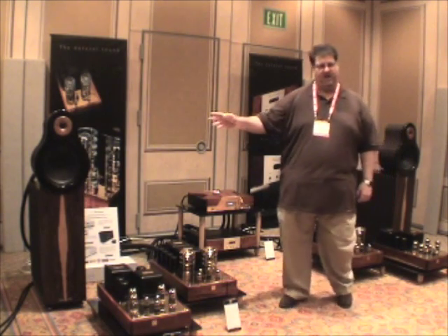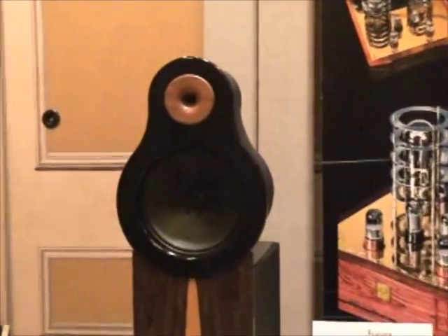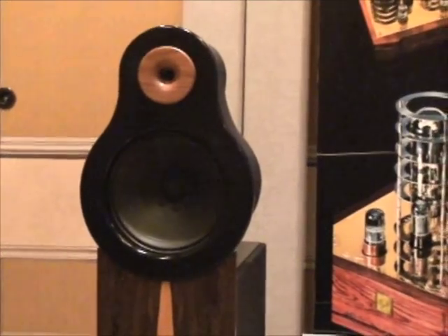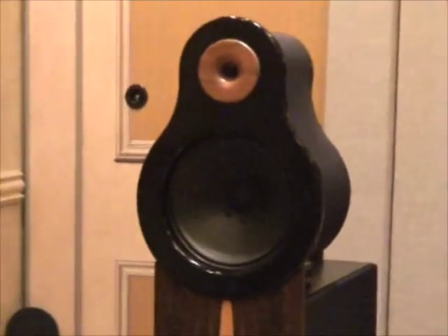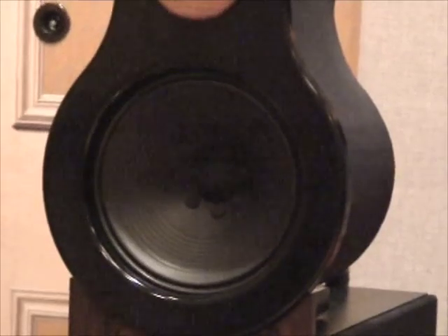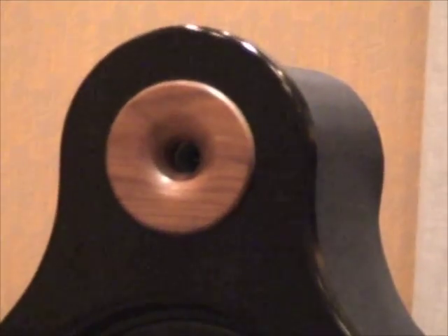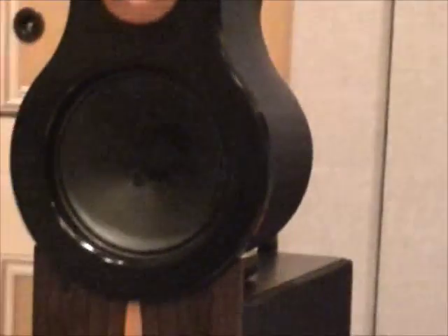The speakers we're using are the Vistani speakers out of Germany, called the Ampala. These are a very special design in that they have a 12-inch driver being driven full range from about 100 hertz up to 10 kilohertz — so there's absolutely no crossover from the amplifier to the main speaker. We bring a horn tweeter in at about 10K to fill in the top.